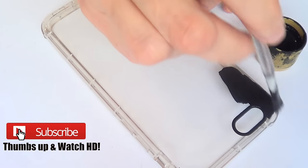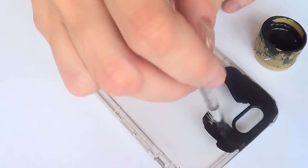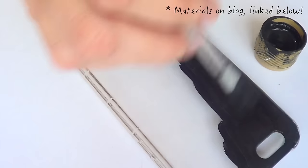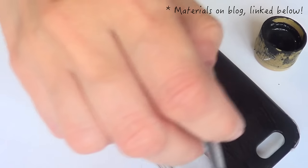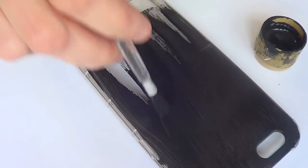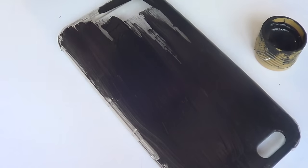Hey guys, it's Renee. Welcome to this phone case DIY Halloween edition. For this one we're going to be working with a phone case — I'm using one that is plastic acrylic; it's plastic but it's flexible and transparent. A lot of people ask me if they have to use a transparent one, and this is kind of personal preference.